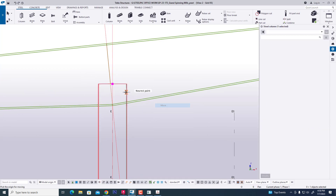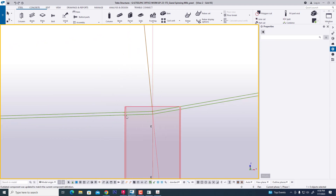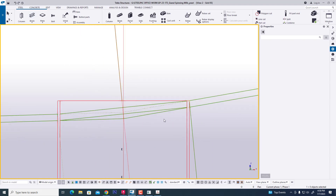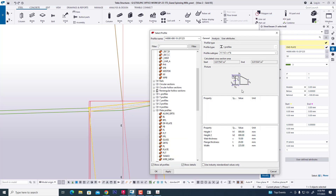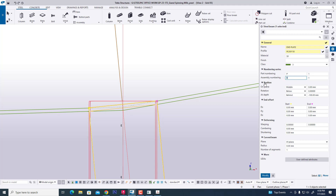Now we move this column. Now we are creating an end plate manually. We create a beam with first point and second point. Now we see this beam but we change the profile — typing 'end plate' and changing the profile. Now at 300mm it will be 30mm as our requirement. Single part prefix EP, assembly not needed. Now we see this and modify and change.